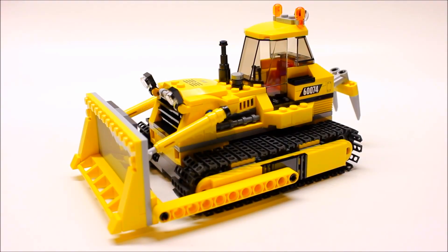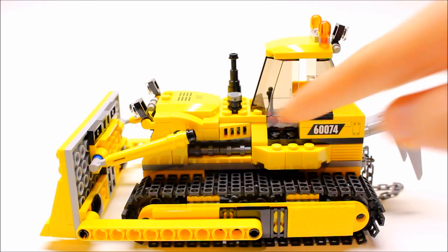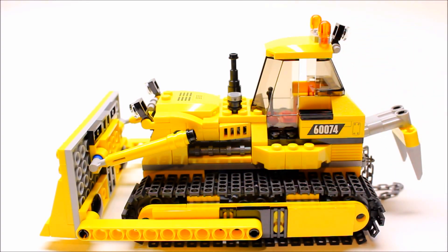Here is the amazing bulldozer — this is a really nice set. We have an awesome big blade in the front, some really nice treads on the side, and a really nice cab all the way up on top. There's great detailing all around, including a little step up on the side to get into the cab, some nice engine detail, spotlights on the front, and the smokestack right in front of the windshield, as well as the hydraulic rams to lift the blade up and down.